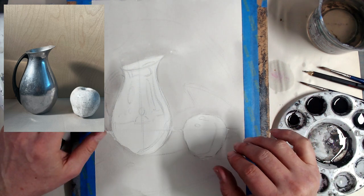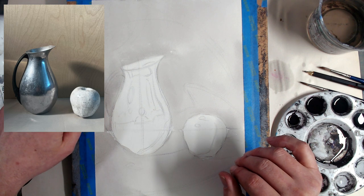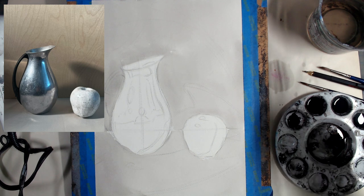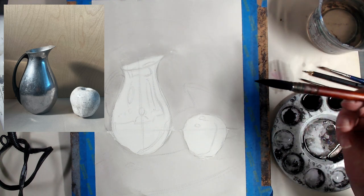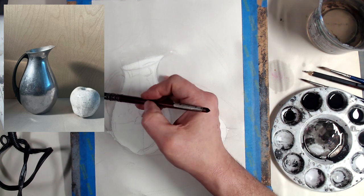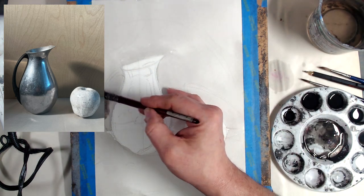Now this is dry. Let's add a little more value down here — it's getting a little bit darker, and I want to start putting in some cast shadows. You always want to work with the largest brush you're comfortable with. This brush has a point which gives me a degree of control. The larger the brush, the smoother your washes are going to be. The smaller the brush, the more texture you create — you end up putting down more brush strokes and creating a slightly more uneven effect. Let me just dilute that — it's a little too dark.